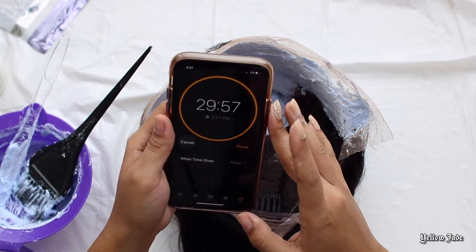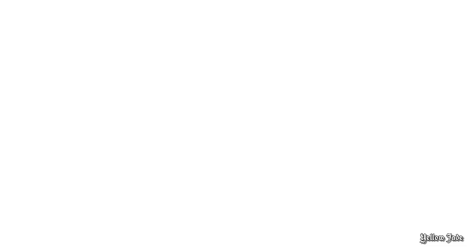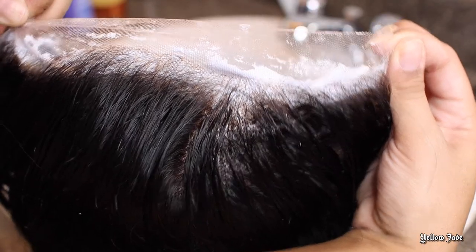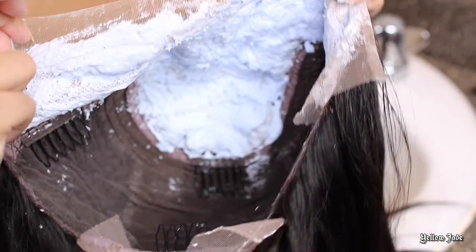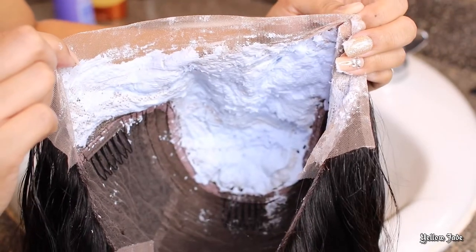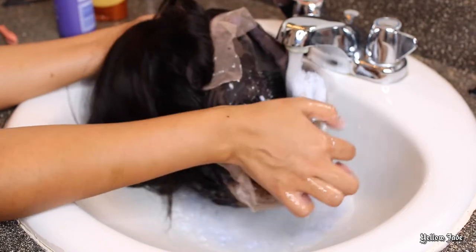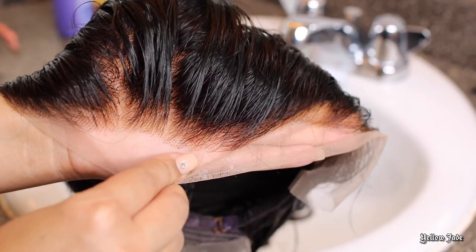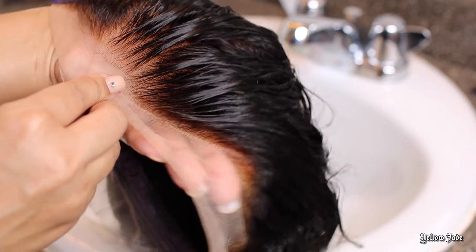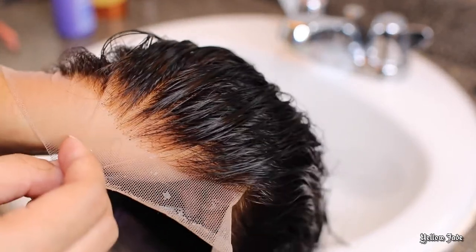Now it's time to go ahead and rinse this unit off. This is what it's looking like before I rinse the bleach — the bleach almost has a cloud-like texture because it's been developing. What I go ahead and do is rinse it off with slightly warm water, nothing too hot. And as you can see, those knots — for real, it's a dramatic difference. I will definitely do a side-by-side. But in order to get rid of some of the brassiness underneath, we're going to go ahead and apply some of the Shimmering Lights shampoo.